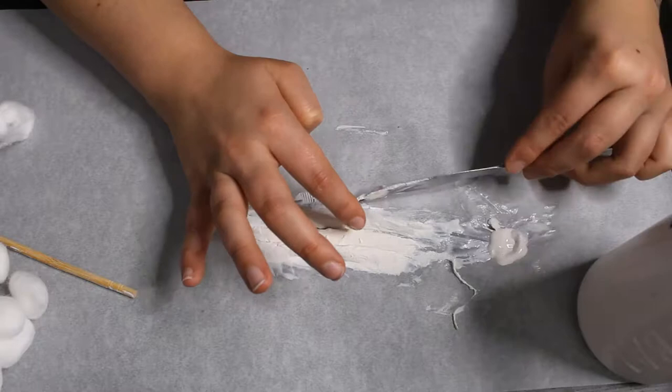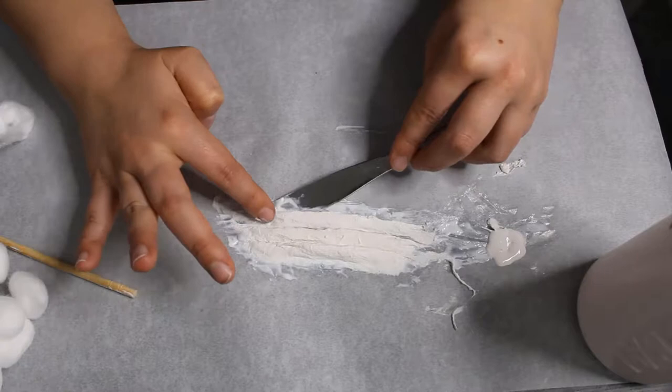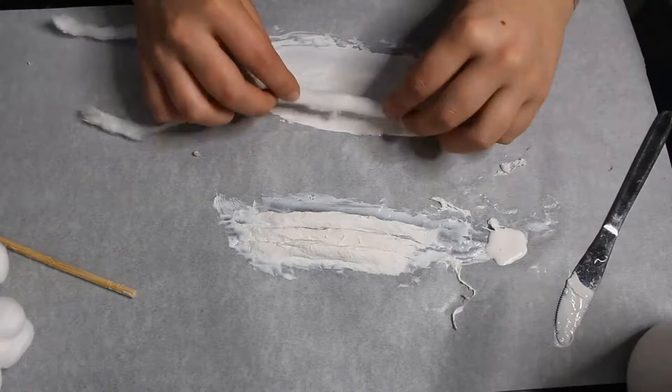A big thing you want to make sure you do is just make sure that the edges are as thin as you can possibly make them, because that'll make it easier once you apply it onto your skin. You don't want a thick edge that you have to spend hours trying to blend out and cover.